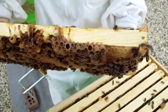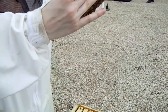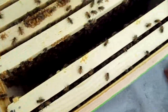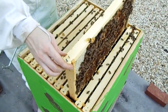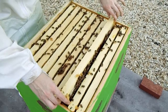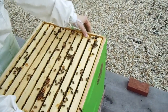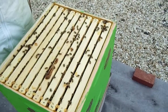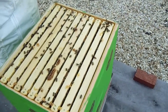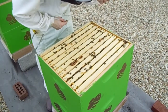Unfortunately when I pulled this frame I exposed some brood, and I apologize very much, girls. Here it's mostly brood with a little bit of uncapped and capped honey around the top. To reiterate from previous videos: how do you locate the queen in the hive? You look for her evidence — you look for fresh eggs and fresh brood, because that's where she's been most recently. But if it's all filled up, odds are she's not going to be on that frame; she's off doing work elsewhere.